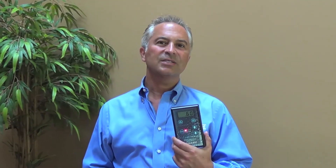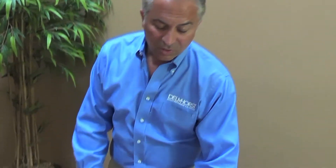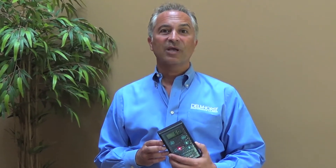ProScan is a diagnostic tool for woodworkers and manufacturers to verify the stability of their wood at every phase of manufacturing, from pre-production all the way to finished product. For flooring professionals, ProScan ensures proper moisture content at installation and inspection.